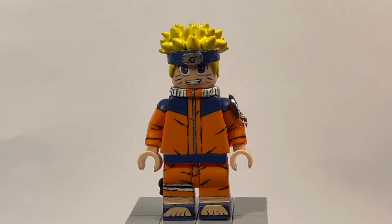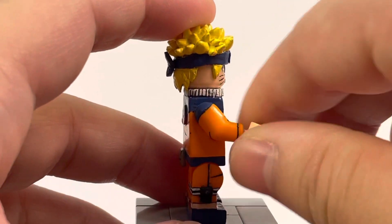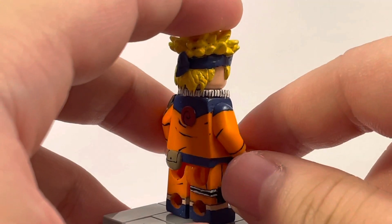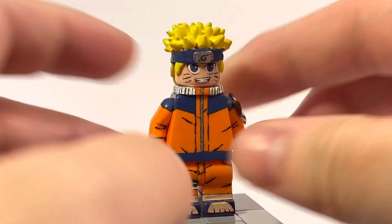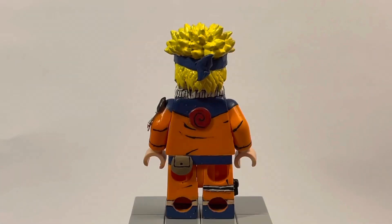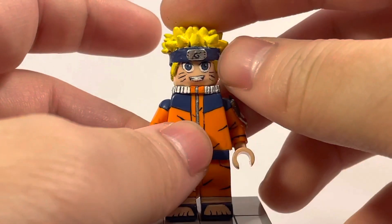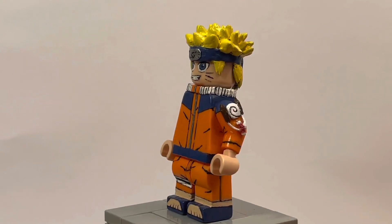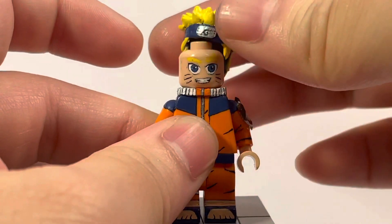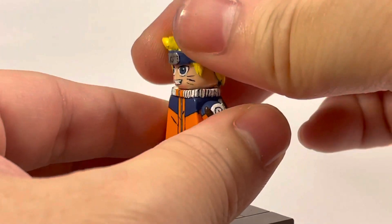Looking at the figure itself, the arm area is sculpted — not exactly the cleanest part, a little too big, but it's there. The pouch on his leg is sculpted out of Procreate, the pouch on his back is also sculpted out of Procreate, and the little Uzumaki symbol is sculpted out of Procreate as well. The collar is also sculpted out of Procreate and I really like how it turned out. The painted face also turned out really great — the only thing I don't like is that you can't see his eyebrows, which are painted but covered by the headband.